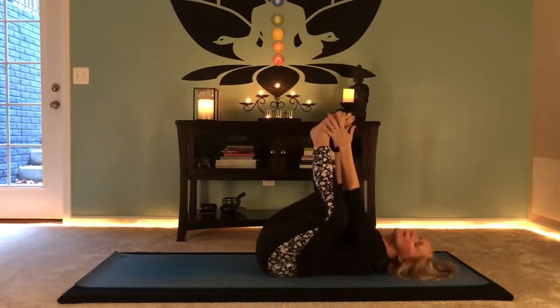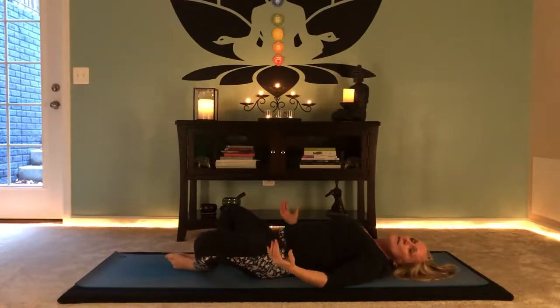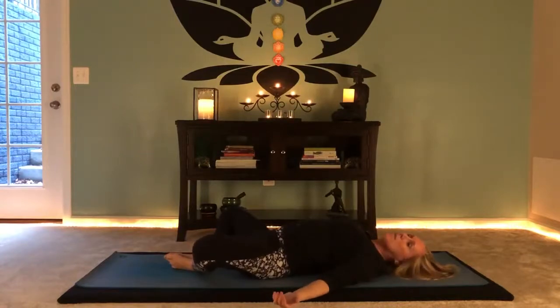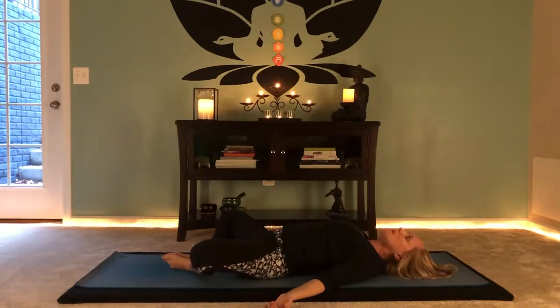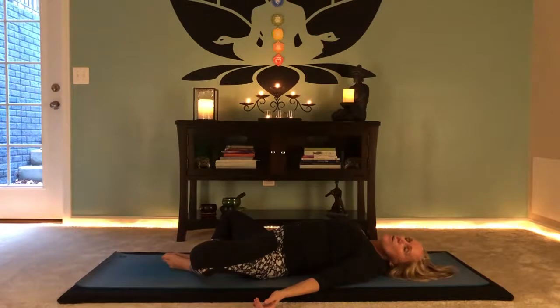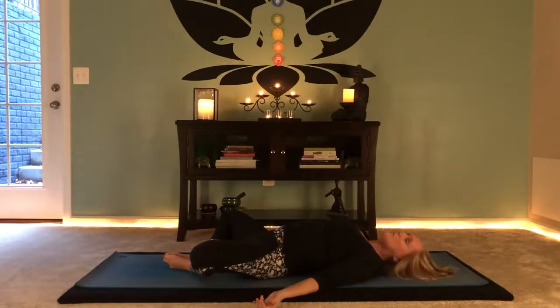Bring the soles of the feet back together and down to the floor. Your knees are wide — this might feel a little awkward to begin with. Palms turn to face up, crawl the shoulder blades underneath you for just a few breaths, and just let the inner thighs open on their own. There's going to be a lot of resistance here and you'll feel the groin pulling the internal structure of the pelvis. See if you can soften that gripping if you feel it there — just let it go. Take three cycles of breath here.